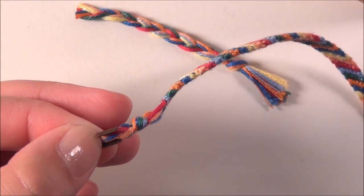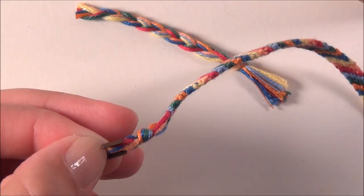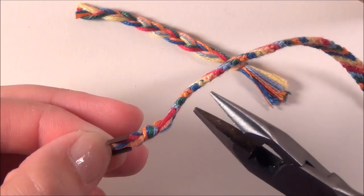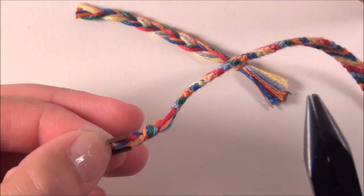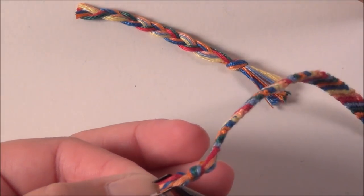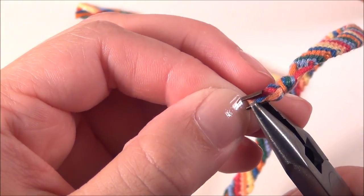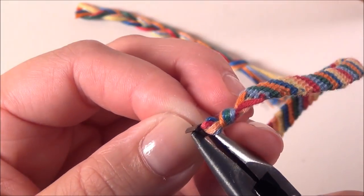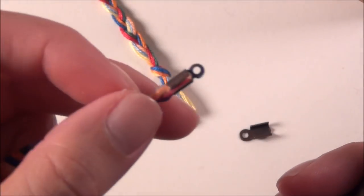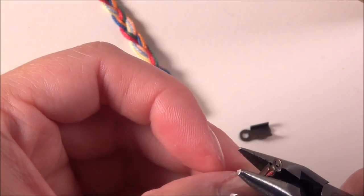So you've got it resting in there. Now take your flat nose pliers — I don't have any perforations or ridges in this one so it will be nice and smooth — and bend one of the flaps in. Don't bend it completely in, most of the way like that. Then switch to the other side, being careful not to pull your string out of your crimp, and squish this side down.